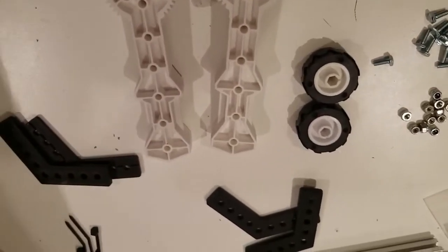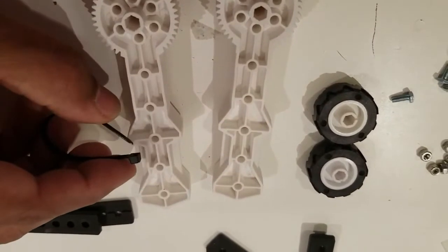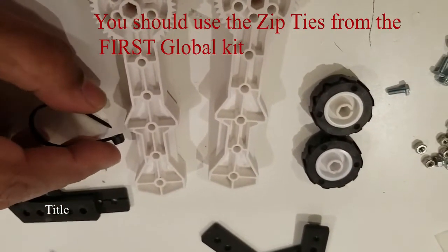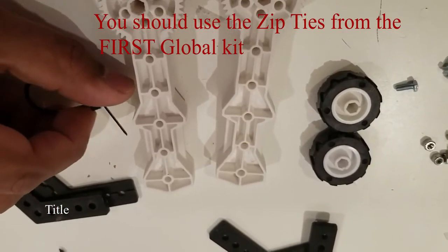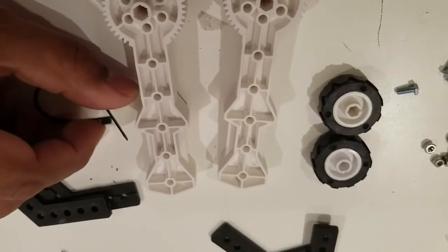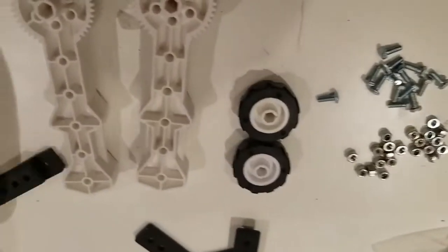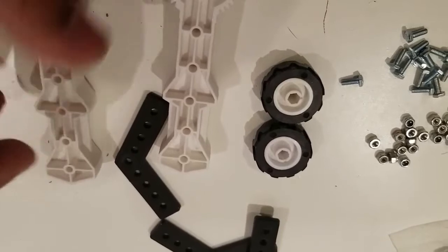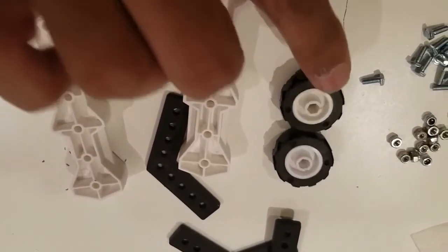What's really important is that zip ties have a natural way where when you put them in — and I'm using regular zip ties, not ones from the first Global Kit — when they go in you should hear them ratchet. The basic idea is we're going to sandwich two of these brackets in between the white gripper, and then we'll put wheels at the end.